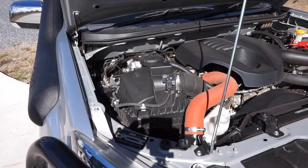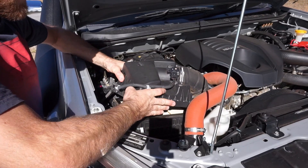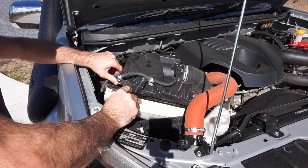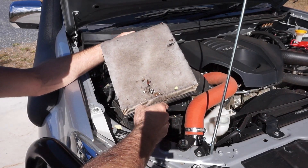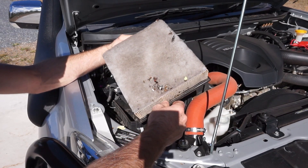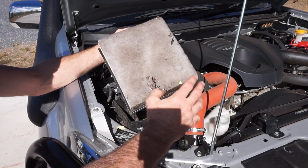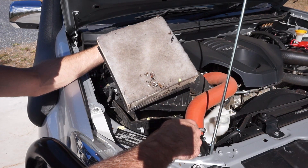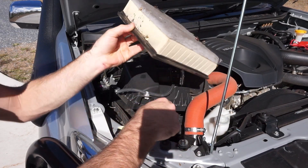On the MUX, getting the air filter out is super easy - it's really just two clips and then you pull the lid forward and up. Pop the air filter out and have a look at how bad it is. That air filter has been in for probably around 8,000 kilometers. I do a lot of country driving, dirt roads, and off-road stuff, and you can see this air filter has had it. In extreme conditions you need to check and replace your air filter more periodically than the service manual says - this will definitely be contributing to slightly worse fuel economy.